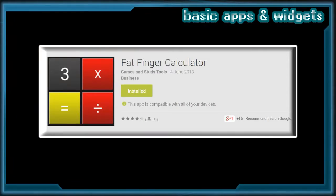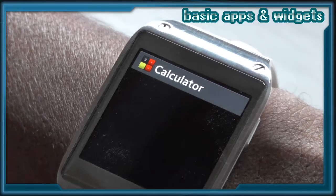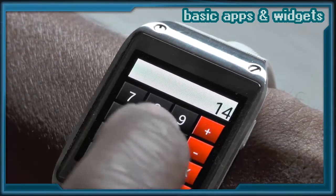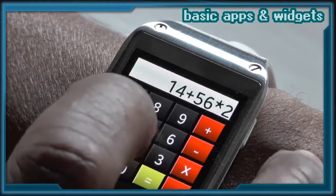The smartwatch would not be complete without a calculator. This is Fat Finger Calculator. It gives you huge buttons that you can reach easily with your fingers. It makes a nice little clocky clock sound, just like the Casio smartwatches from the 1980s.